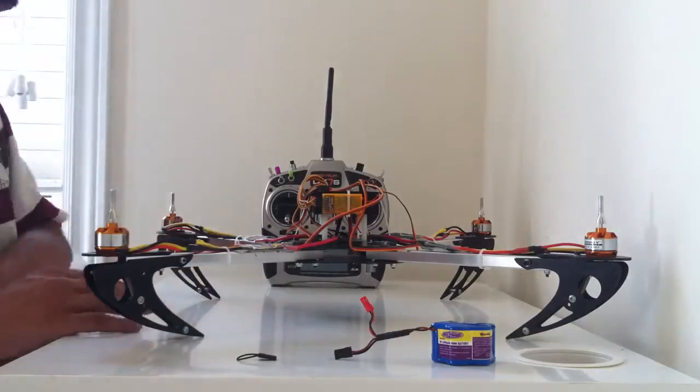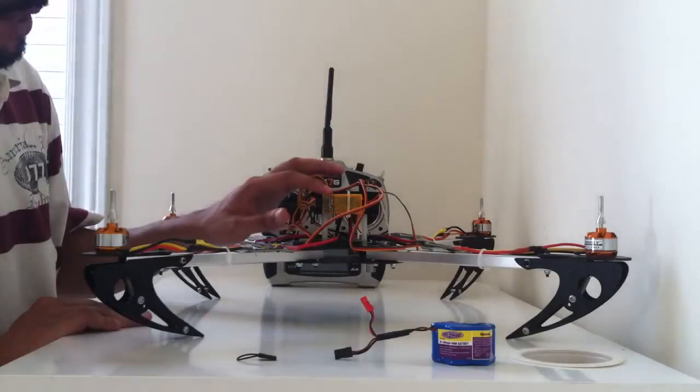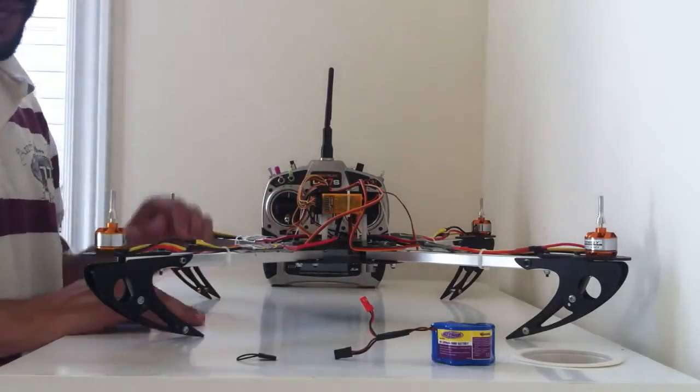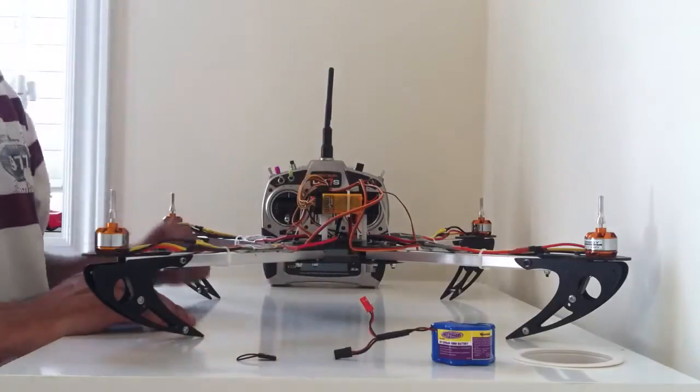Hi there. In this video I'm going to be showing you how to bind a Spectrum DX3 series radio to an Orange 2.4 radio receiver. To do the binding process you're going to require a battery pack as well as a binding plug. Let's get started.